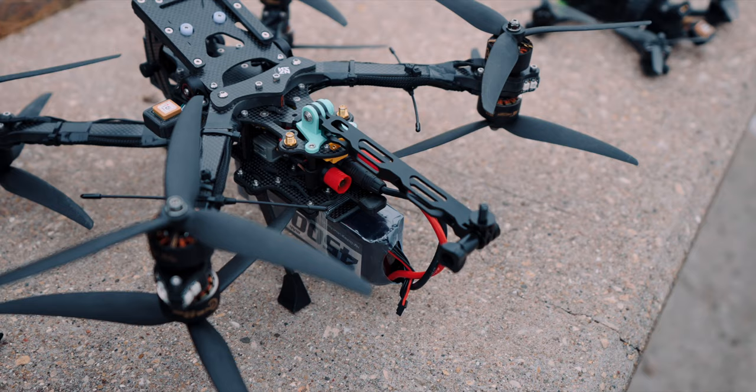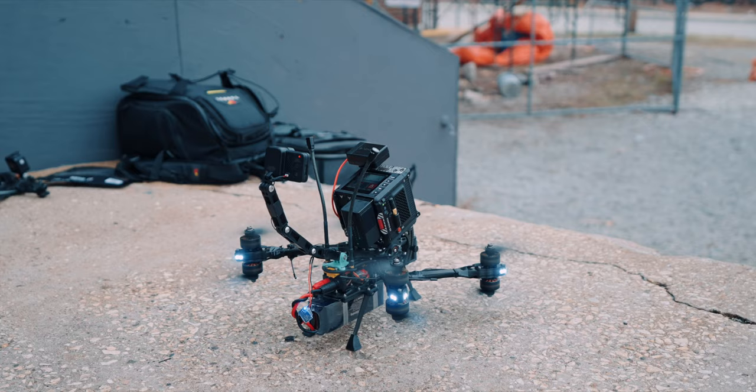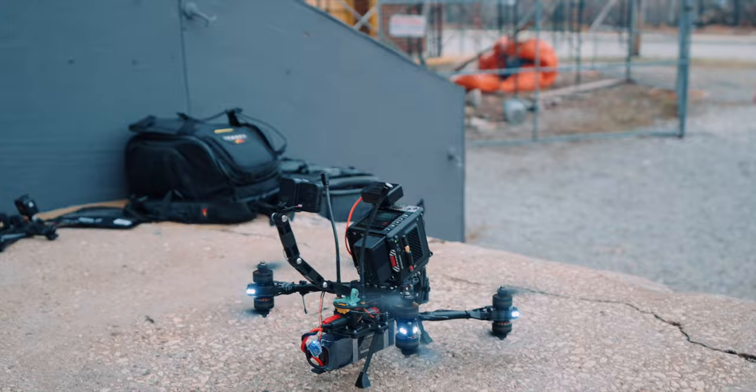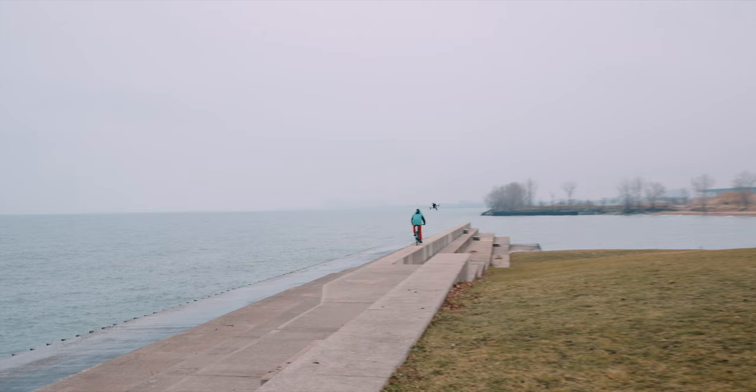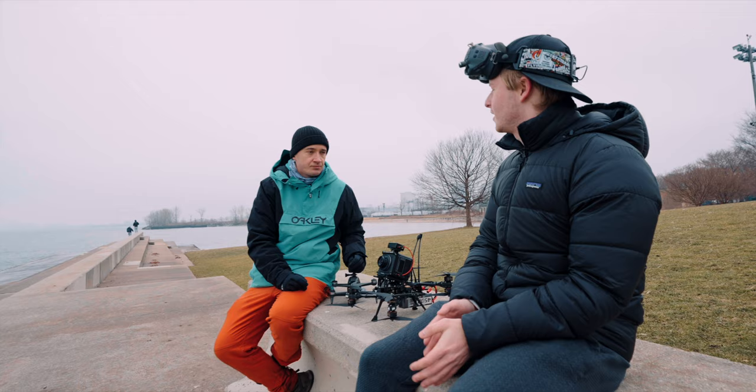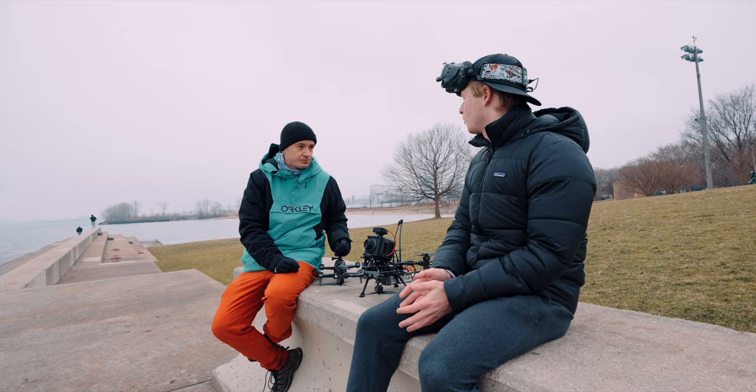How long does the battery last on average? On these ones I have around 4,500 milliamp-hour batteries, which are a little on the small side, so they get around five minutes of flight time with aggressive flying — probably only two or three minutes if you're really aggressive. You can put bigger batteries on there, but then it's heavier, a little less agile, though you would trade off and get a little more flight time.